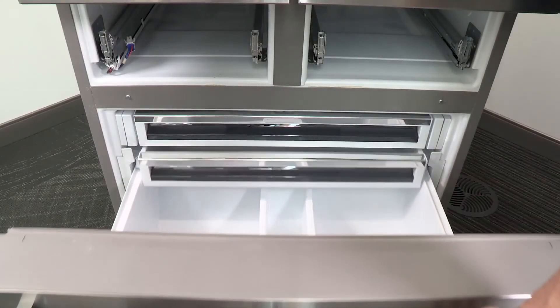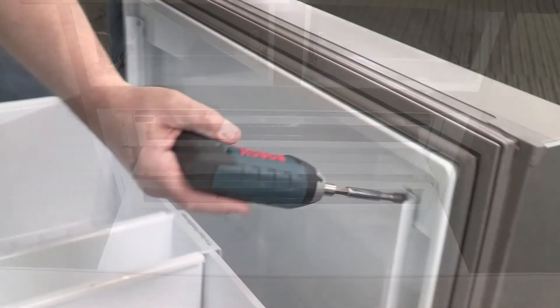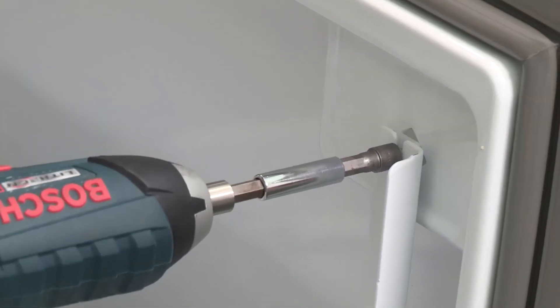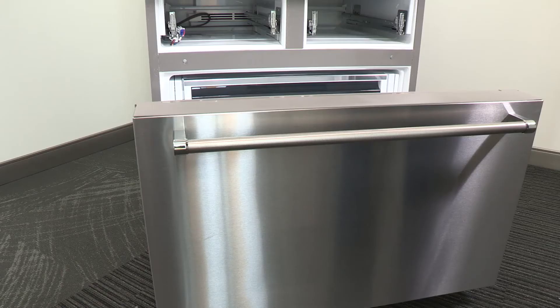Open the freezer drawer to its full extension. Loosen the two top screws that fasten the drawer front to the drawer glides — one on the left hand side and one on the right hand side, located inside the drawer front.